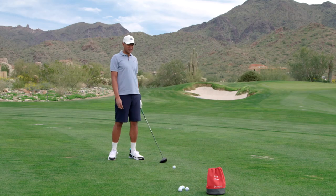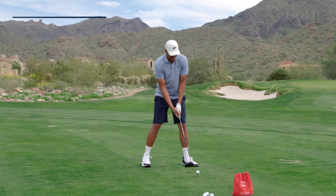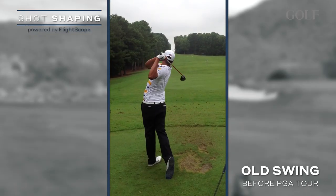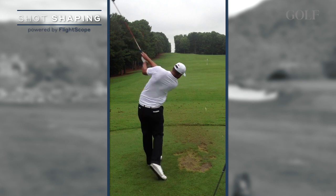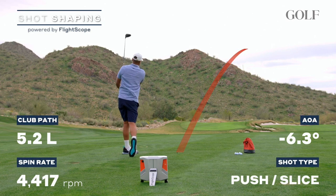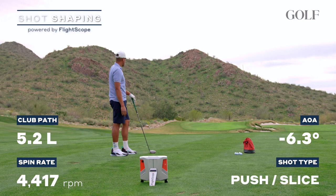One of my biggest faults when I first got on tour was definitely fighting an open club face, and what that led to was a lot of shots to the right. I used to have a really weak grip, really high right forearm, and what that does is it aims you to the left and you have to compensate by having an open club face. So I would have an extremely weak grip, high right arm, and to square the club face I'd have to come across it and hit a huge slice. That's pretty much the shot that I had to play.